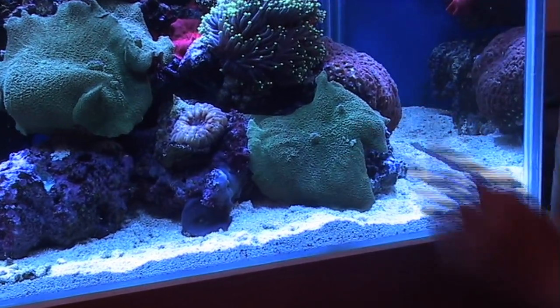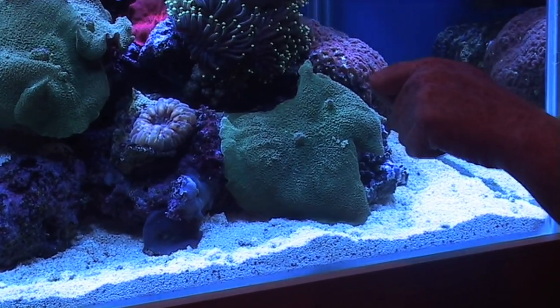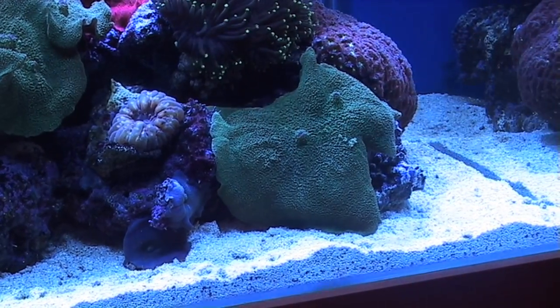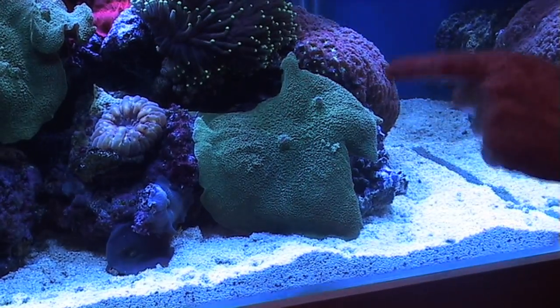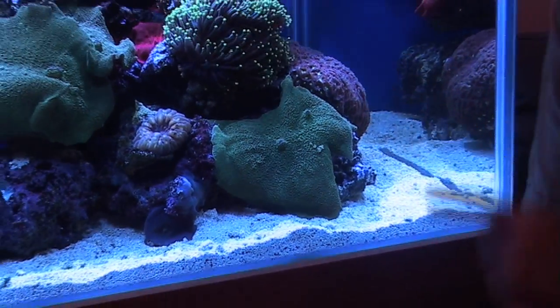These sorts of corals are also very easy to propagate. You can actually propagate them by running a razor blade from the mouth out and then the mouth up, so you're actually splitting it into two. It's more preferable if you can actually snap it off to move them apart, but they will often reproduce quite easily on the rock itself.